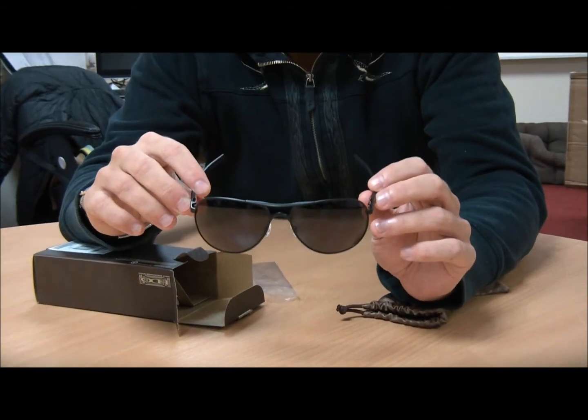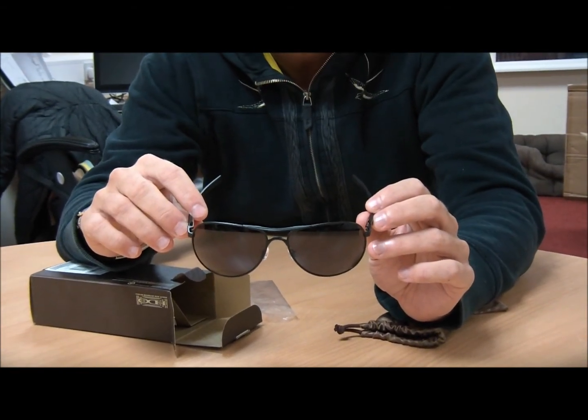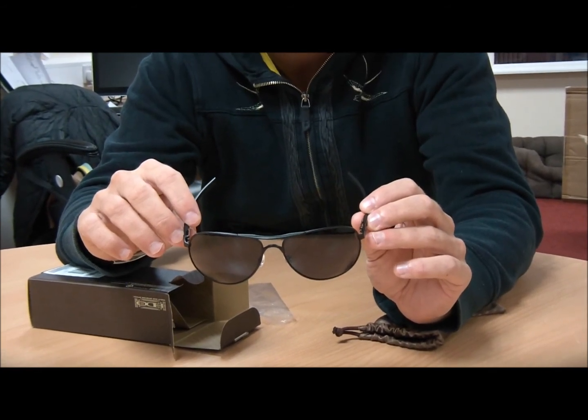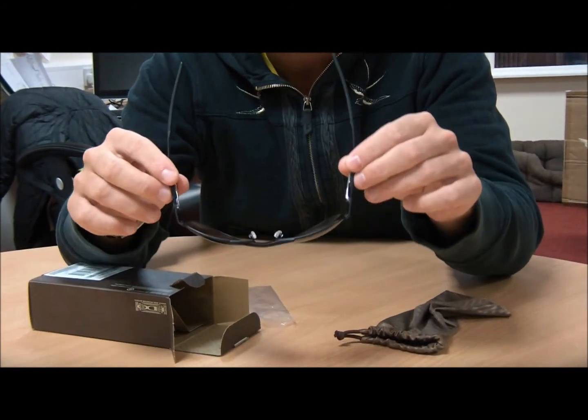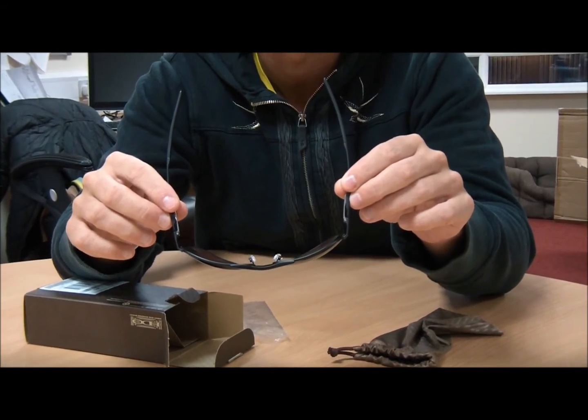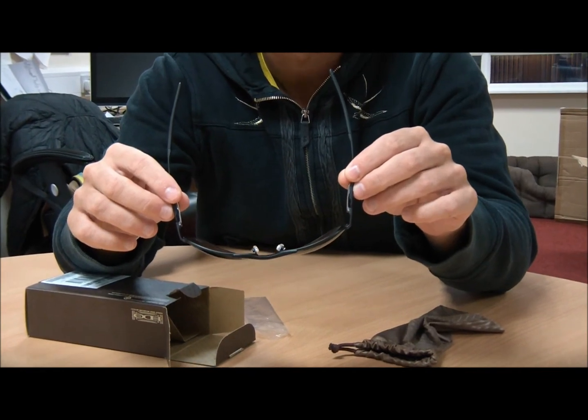The fit is good for medium to large faces with really good coverage around the eyes because the lenses are actually quite big and you've got a good curve on them. It really keeps a lot of the light out of sight of your eyes. I'll put them on my face here now so you can see how they look.